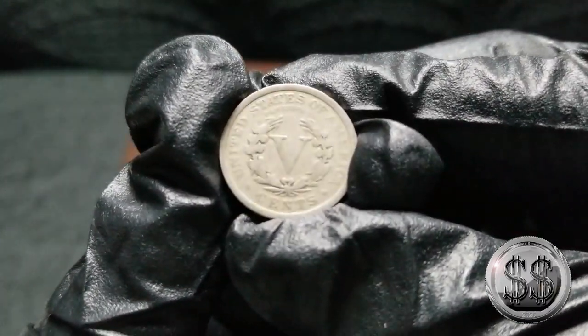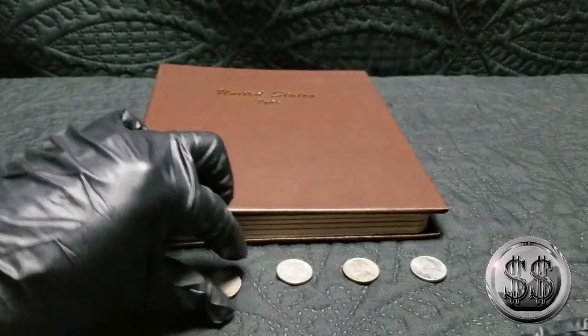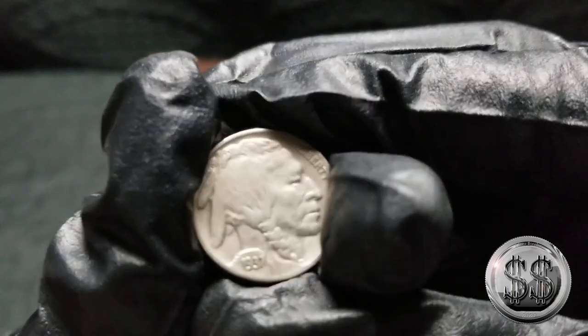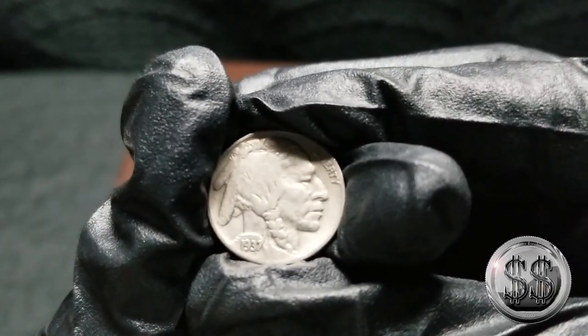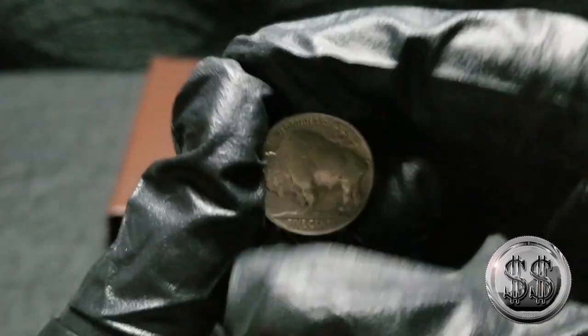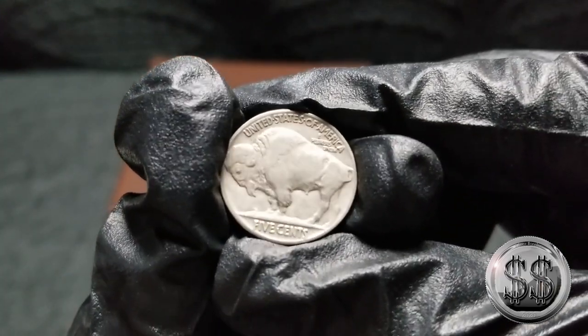And we move on to the Buffalo Nickel — 1937. Nothing spectacular, just a hole filler.